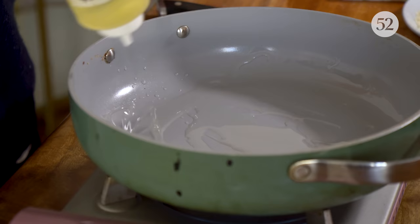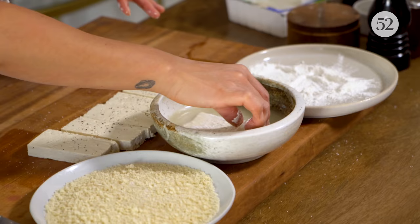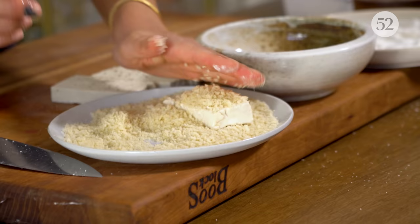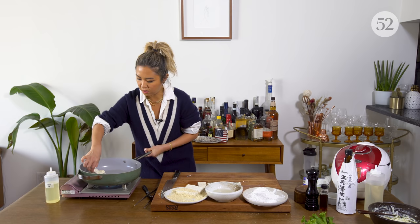So we have cornstarch, and then I have almond milk — this is the replacement for the egg. I like the nuttiness of the almond milk. And then we have panko, and we just want to make sure we coat it all very nicely. Then start dropping our tofu.